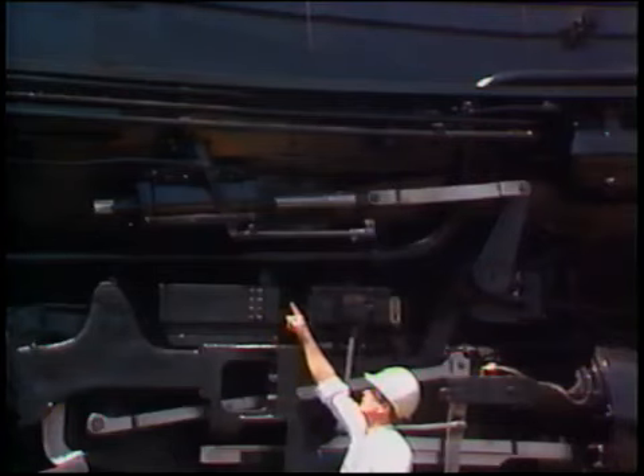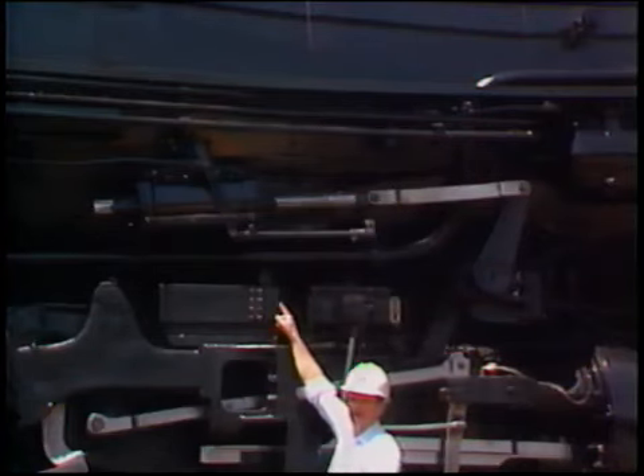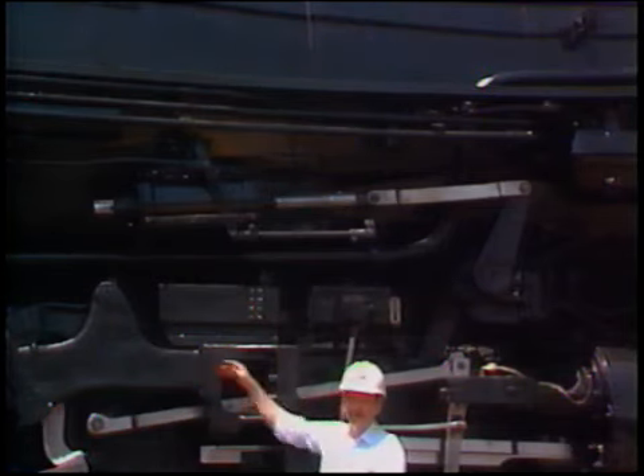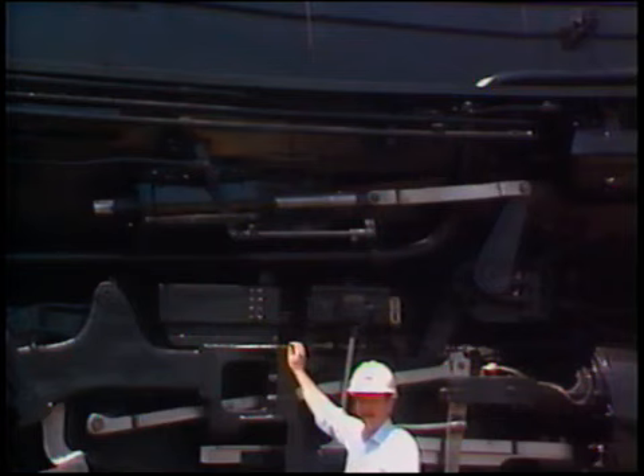This is the power reverse cylinder of the locomotive. It enables the engineer, with very little effort, to move these heavy valve gear parts, thereby reversing the locomotive or placing it in any cutoff that he would happen to select.